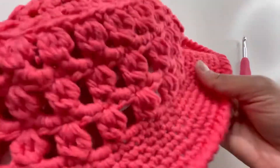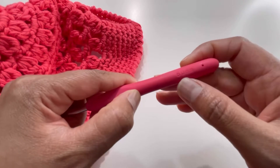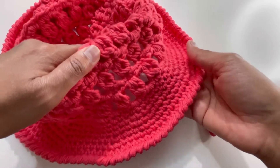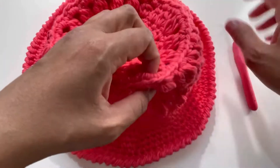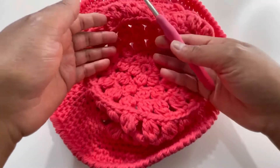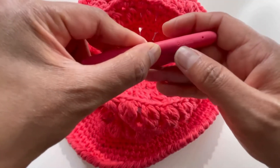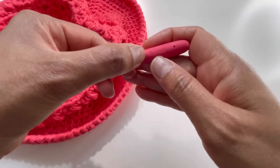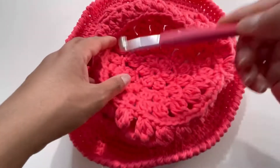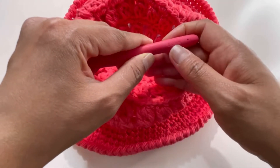For this hat I've used 100% cotton yarn and a 6mm hook. I've made this in a medium-large adult size. If you're making it for a smaller size, I'd recommend changing your hook size only — cut down to a 5mm hook instead of 6mm and follow the exact same pattern.